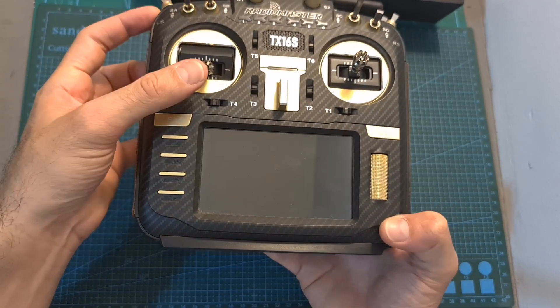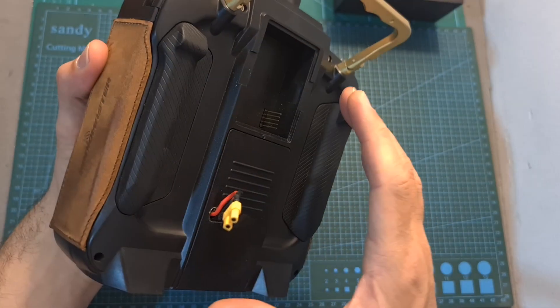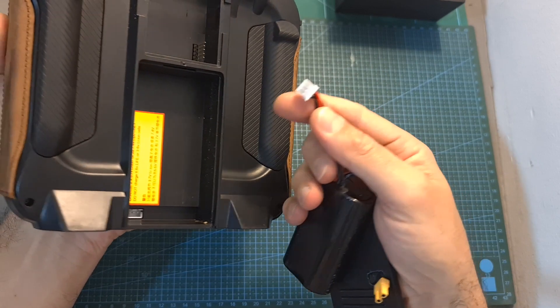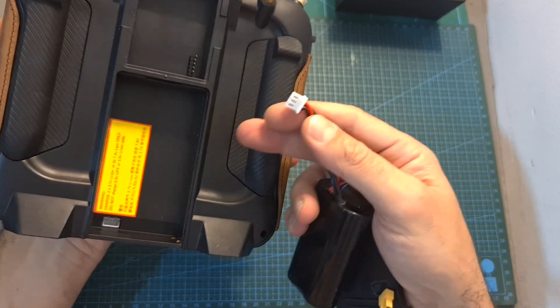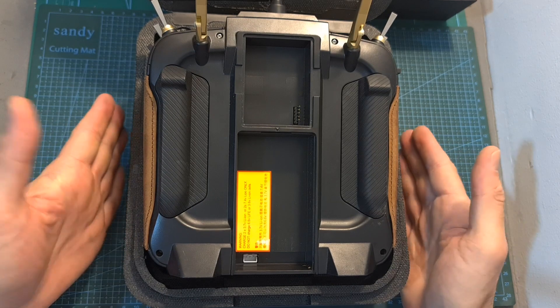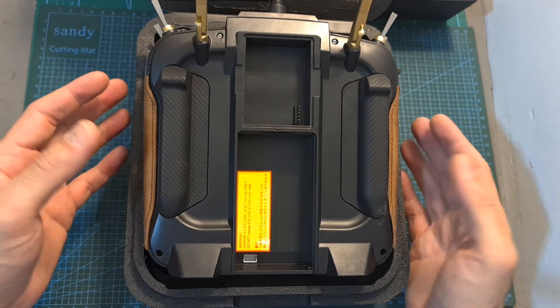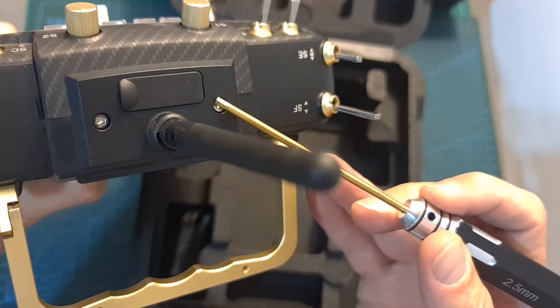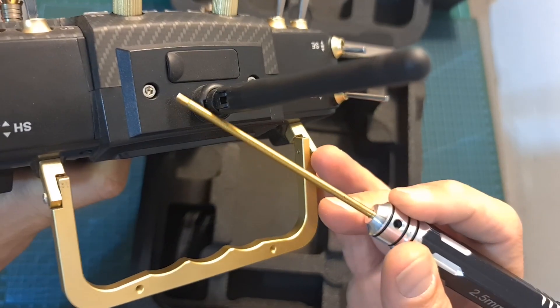In order to install the new gimbals, you will first need to disassemble the back part of the radio controller. Unplug the battery, place the radio controller inside its case upside down to protect the gimbals, remove the four Phillips screws, and then the two hex screws from the top side of the radio controller.